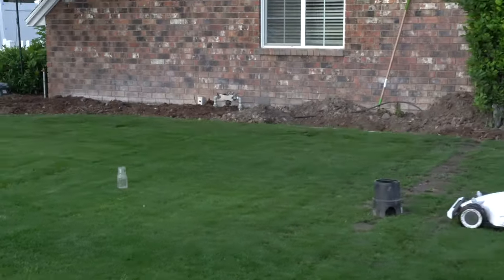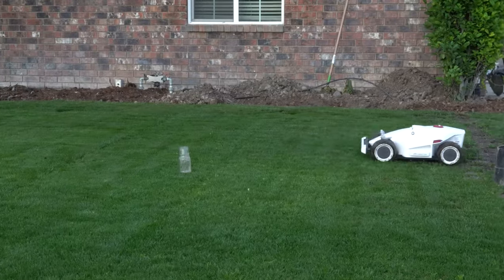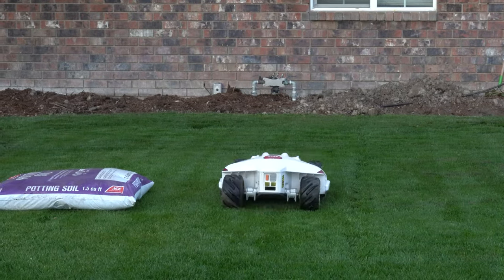When it comes to obstacle avoidance, I've been pleased with the Luba. I've had instances where animals have darted right in front of it and it's gone around them. I've also thrown something in front of it and it will literally stop and go around it.